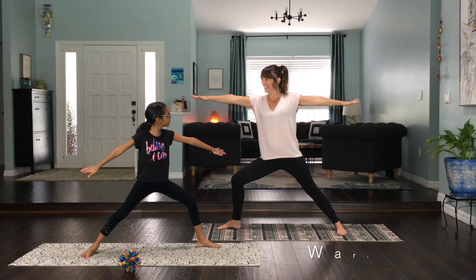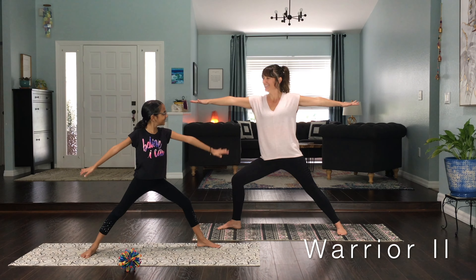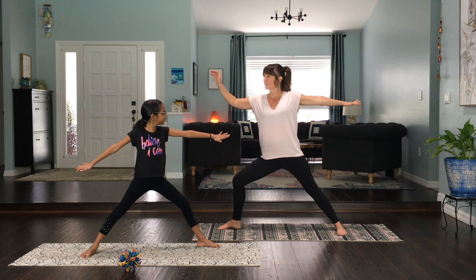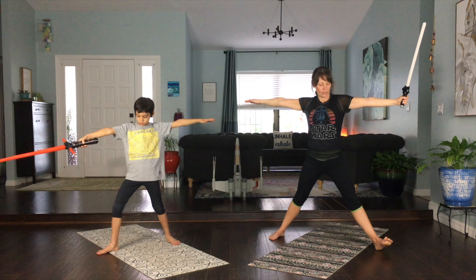Warrior II, or in Sanskrit, Virabhadrasana, can be done in any space, indoors or outdoors. Warrior II is a favorite among children. The Warrior II posture develops strength and focus.